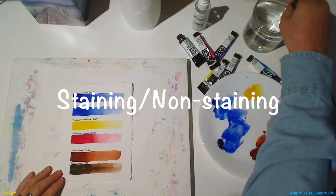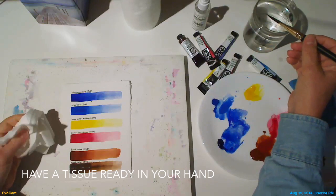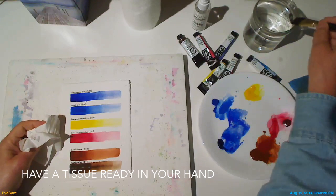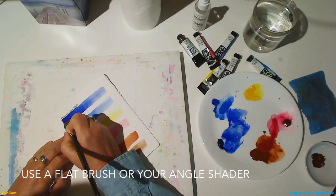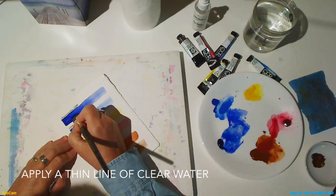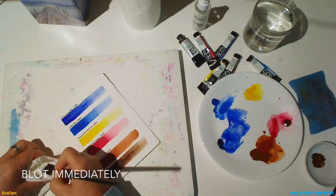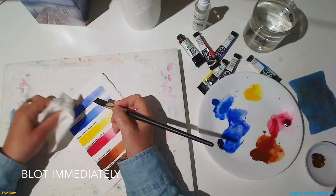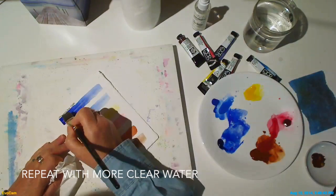Next we'll explore whether our colors are staining or non-staining colors. Have a tissue ready in your hand while you do this exercise. Using a flat brush or your angle shader, apply a thin line of clear water down the center of one of the dry strips of pigment that you already painted. Immediately blot and you'll see that some of the color is lifted off.